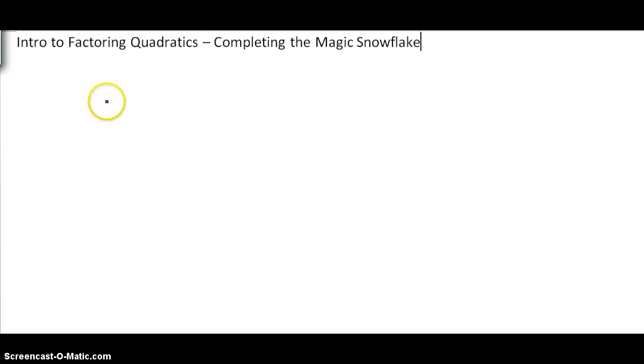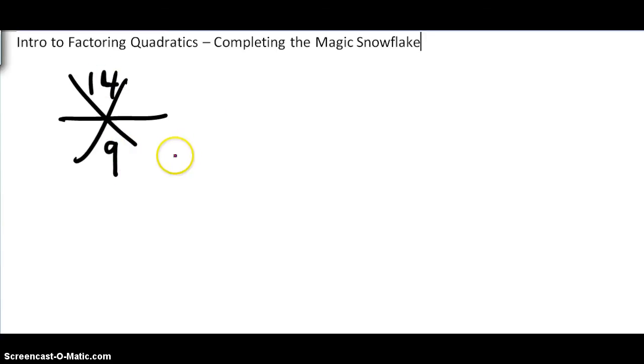So let me show you what I mean by the magic snowflake. If I draw something that looks like this — an X with a line down the middle, big enough to write a couple numbers — there's a 14 there and there's a 9 there. We ignore these spaces right now; we'll fill those in later in the next lesson. But for now, we're going to put two numbers here. The idea is we have to think: what times what is 14, and when we add the two numbers, they add to 9.